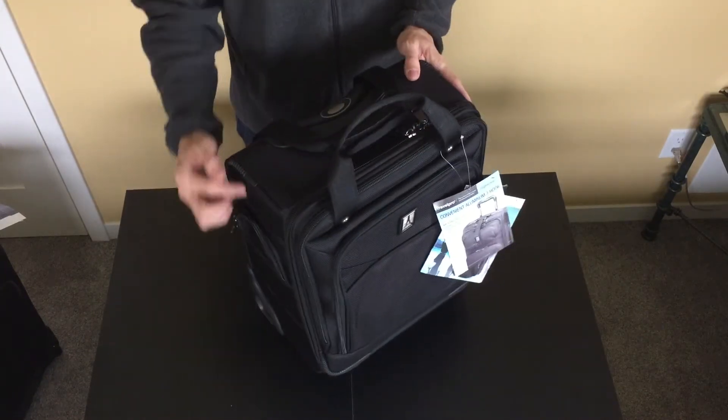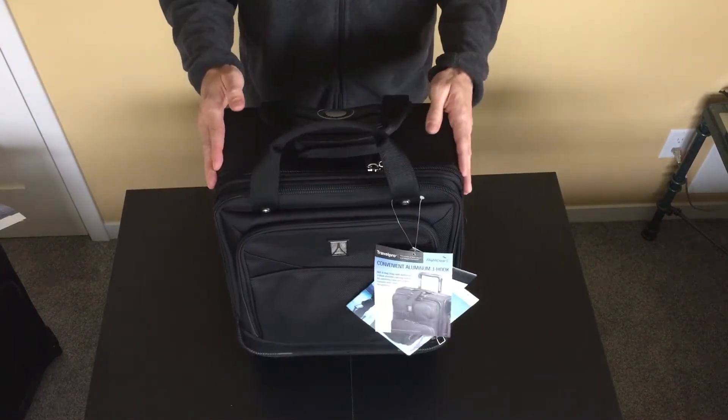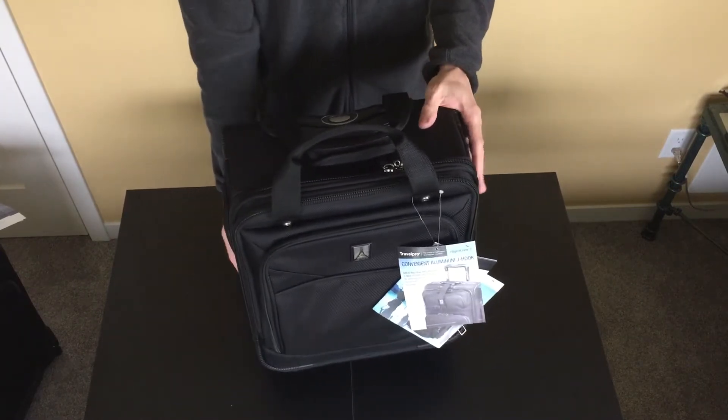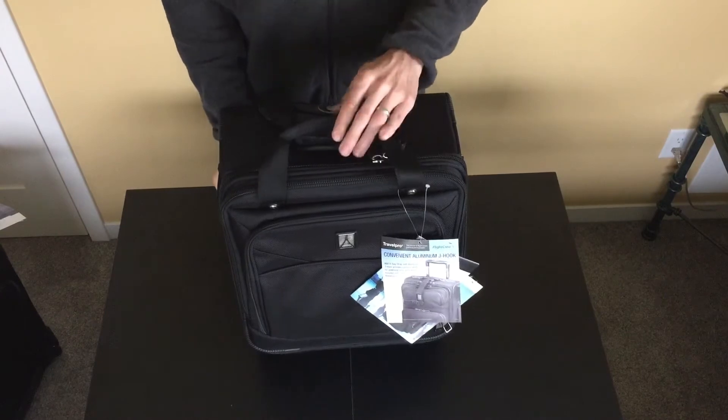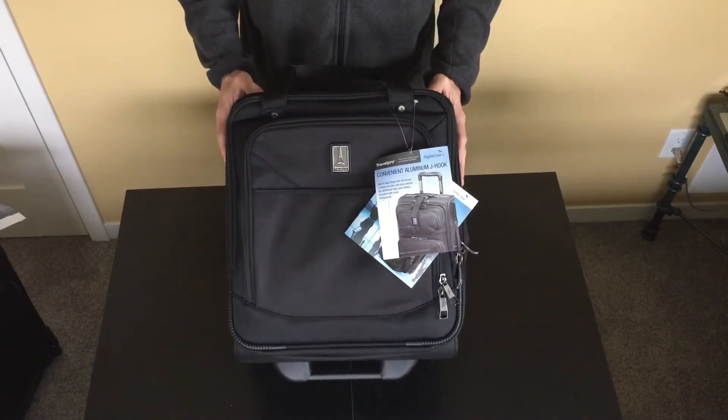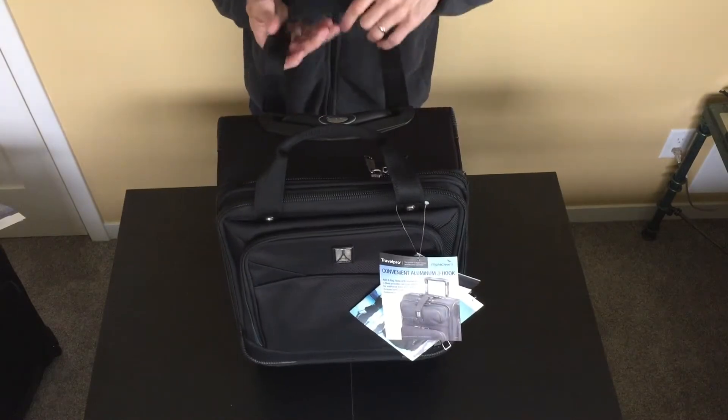The dimensions are 16 x 14 x 8 inches from front to back. However, that does not include the wheels, the bottom foot, carrying handle, pockets, etc. So if you're planning on using this as your personal carry-on item, keep those dimensions in mind.